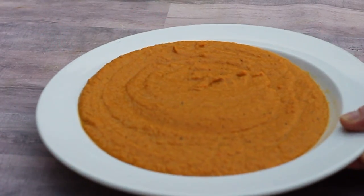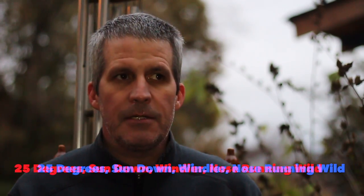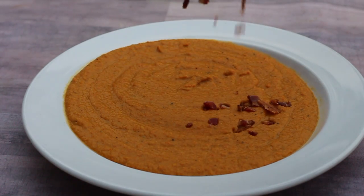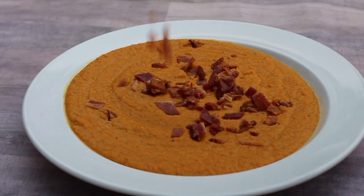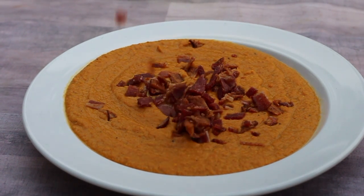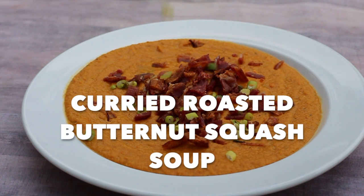The soup isn't orange — it's more of an auburn color. Did someone say auburn? War? Damn eagle! I add bacon for additional fat content and scallions for a little extra color.